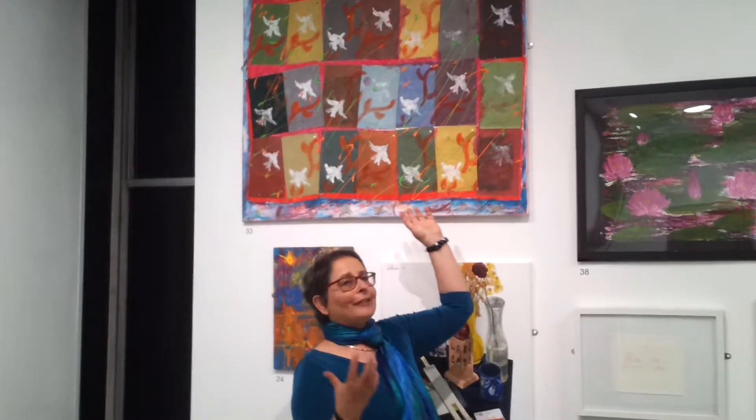I'm standing in front of my piece which is called Freedom First, and one of the reasons that I'm so attached to it is because I used material that I had lying around the house for 35 years.